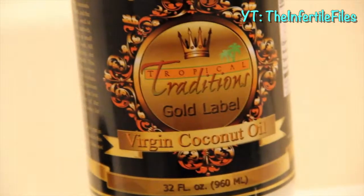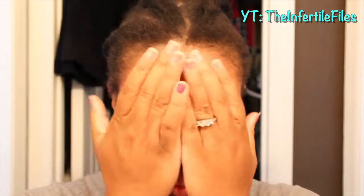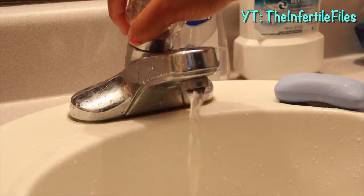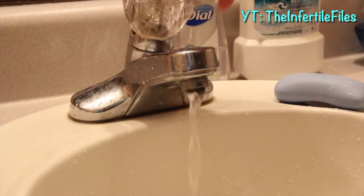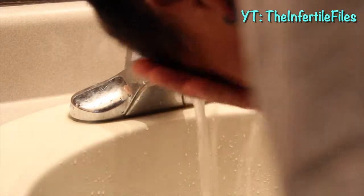Here's my busted face first thing in the morning — crust in the eye and everything. Don't y'all just love me for being raw with y'all? Okay, so you want to get your face damp, not sopping wet. Make sure the water is nice and warm.